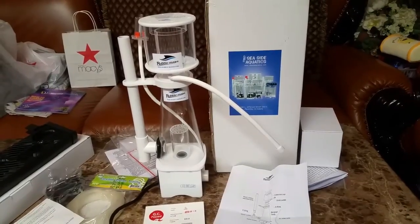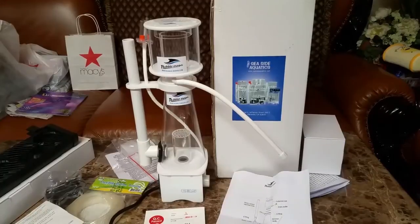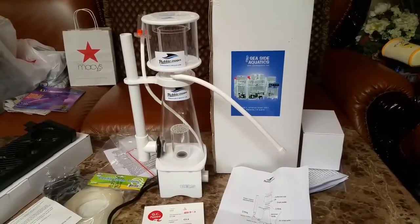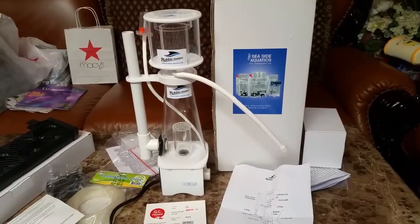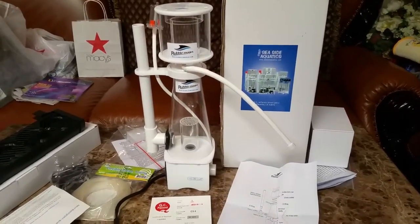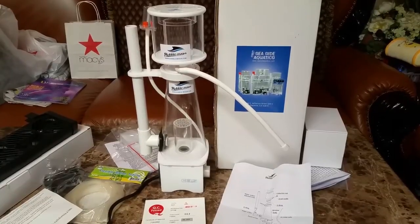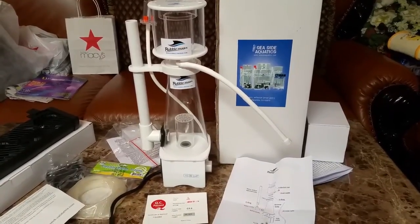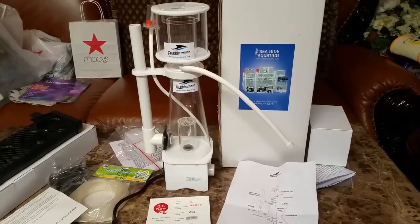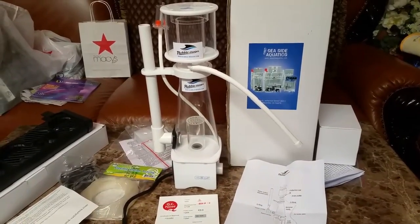As you guys know, I recently set up my sump. Currently the sump has a hang-on-the-back Reef Octopus protein skimmer rated for 75 gallons. My sump is a 15-gallon sump, and my aquarium is a 40 breeder, which means roughly it's got 45 gallons of water.